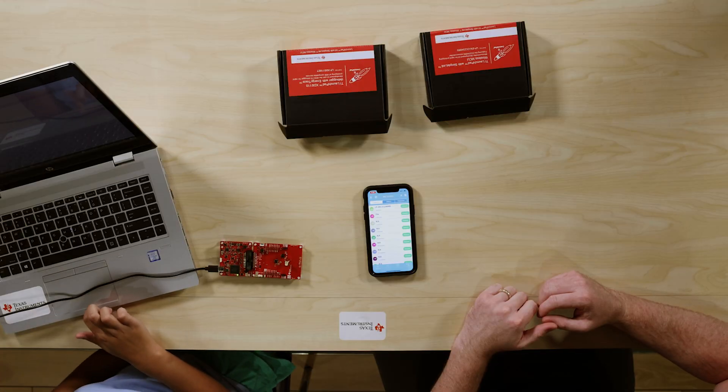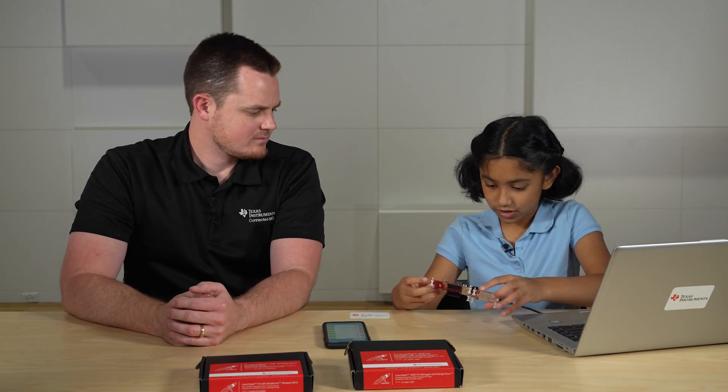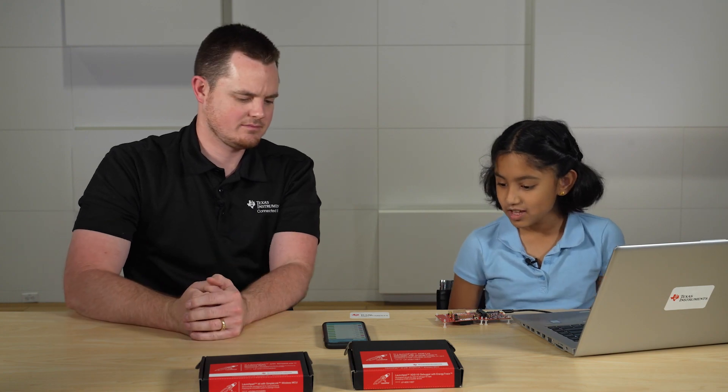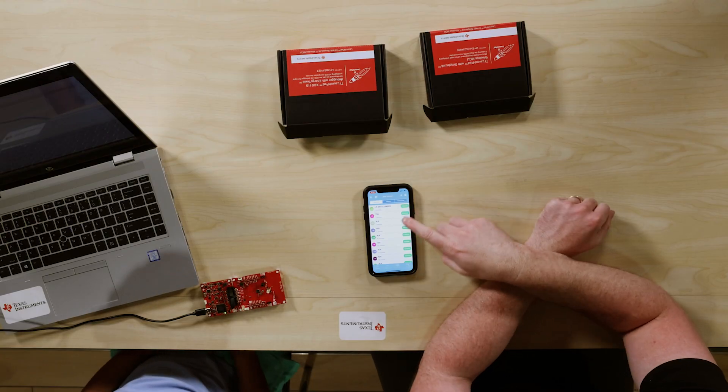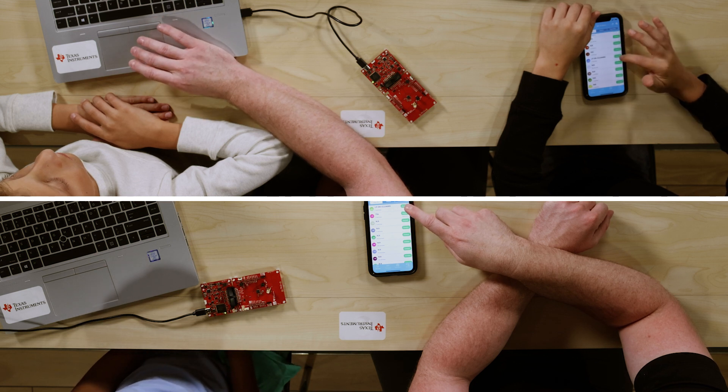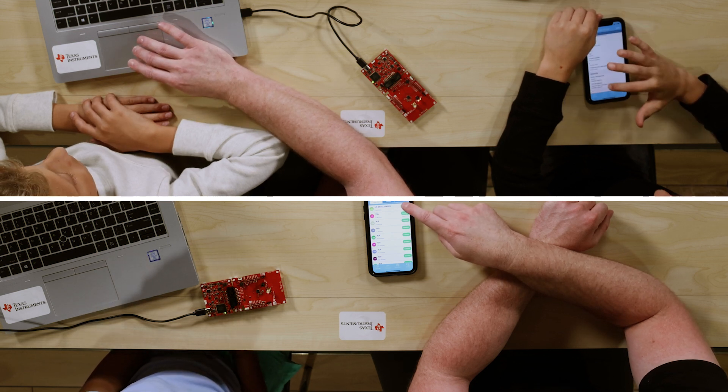Now we need to get the computer ready, and after we set up the computer, it is important that we restart our emulator. Can you help me with the phone? Because I want to send you a message. So what you have to do is first press connect on the LP-EM-CC2340R5.